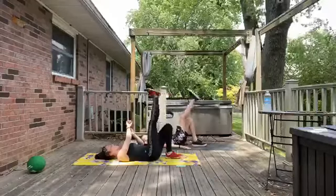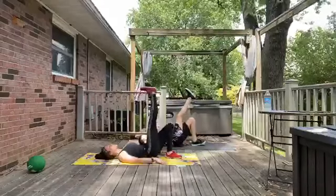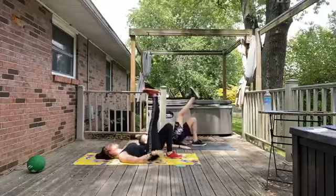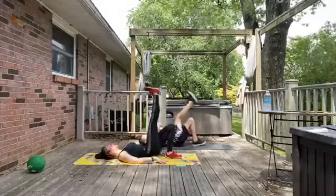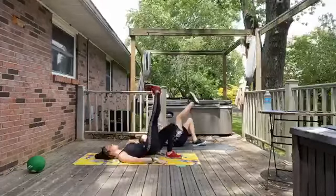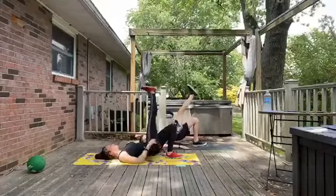Switch it out — left leg long and press. Squeezing through the right heel. You are hugging in through your lower abdominals, using your core. Halfway there. And for 3, 2, 1 — bring it on down.